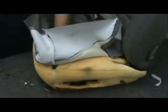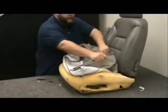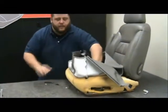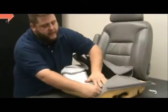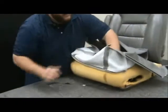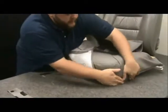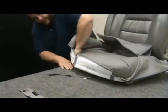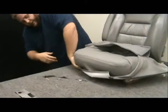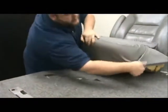Now that our Velcro surface is on, we're going to start rolling the cover over the foam. Put your hand on the inside corner and put your fingers along the stitching line — kind of line it up. Then you want to roll your hand over the corner. That really helps to get a good tight fit over the corners, keeps it from getting any wrinkles, and helps it smoothly go over the corners.